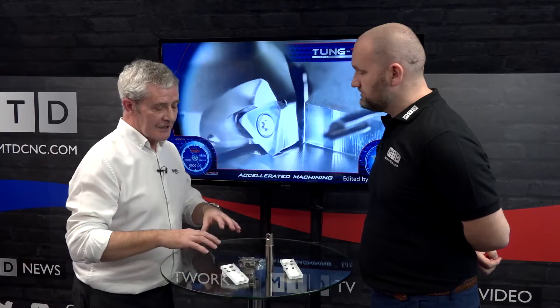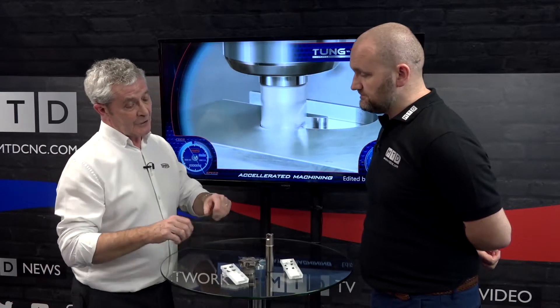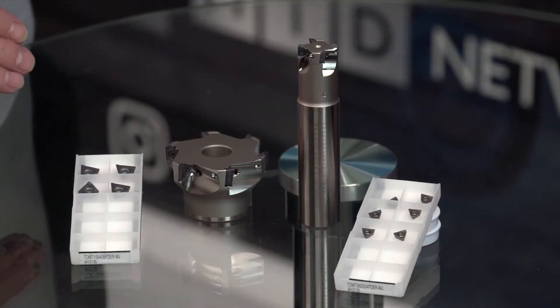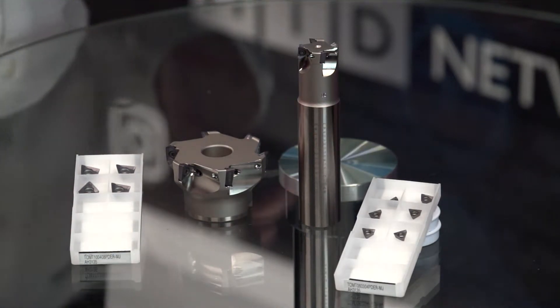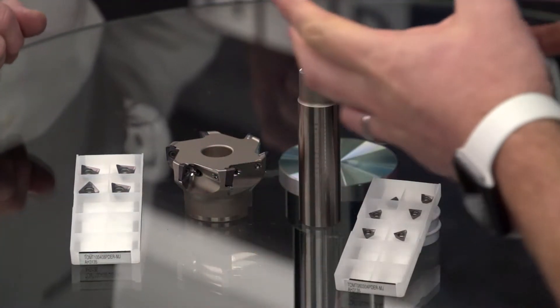The inserts are actually designed slightly differently because what Tungaloy have tried to do is bring in a system which will not only give you a very good surface finish, but will also give you a very good 90-degree wall accuracy as well. So there's a helical geometry built into the insert, and also on the wiper edge there's an inclination which actually removes chips and swarf away from the cutting area — giving a high degree of 90-degree wall accuracy and a very good surface finish. And they're very sharp inserts.